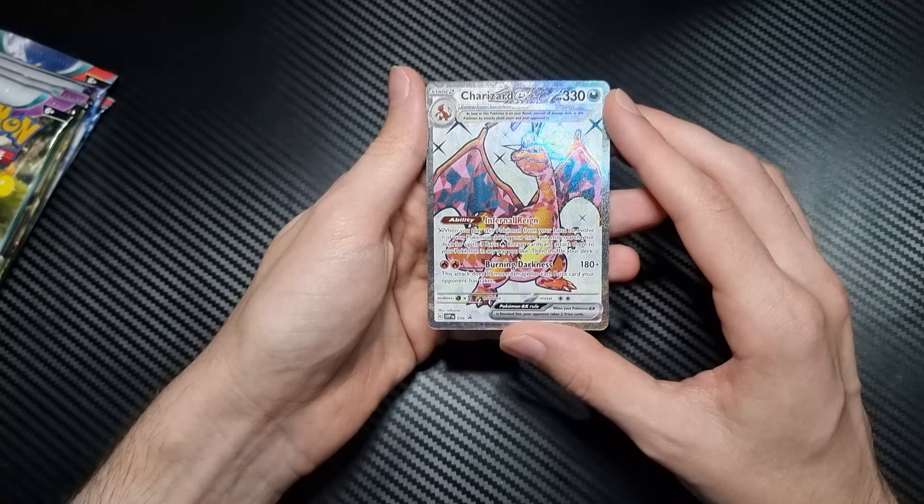And then we got some card sleeves here, not as cool as I was hoping — they're very, very basic. The printing quality is quite pathetic on this one actually; it looks alright on camera but in person these ones look not great. Okay, time to have a look at our packs. We've got some Obsidian Flames, 2 Paldea Evolved, and 2 Scarlet Violet, so it seems like a pretty basic set with no randomness to that one.